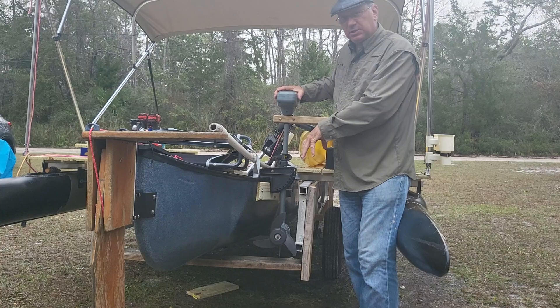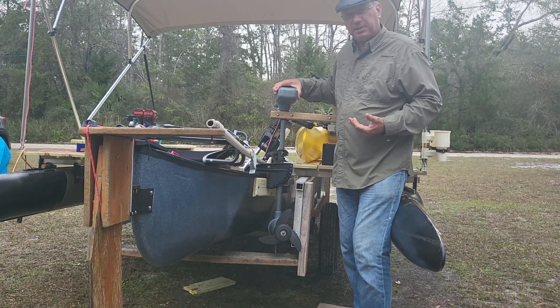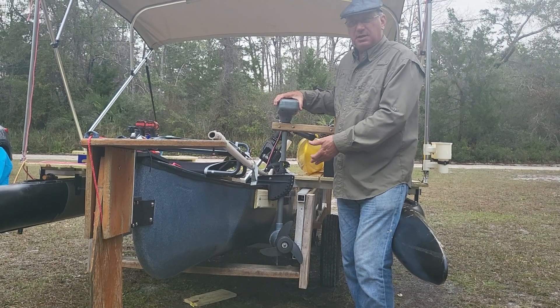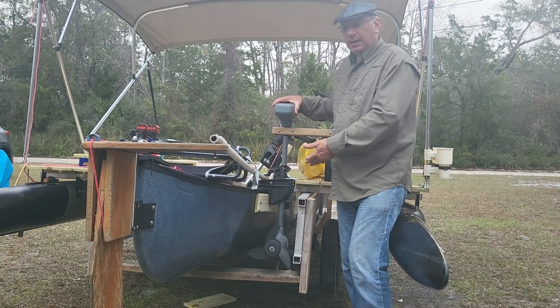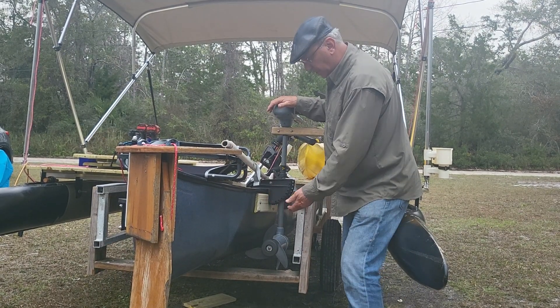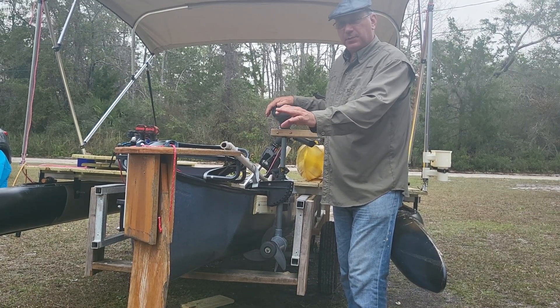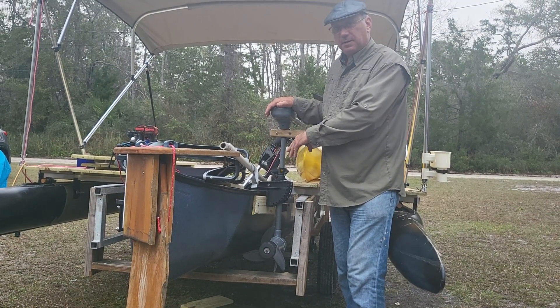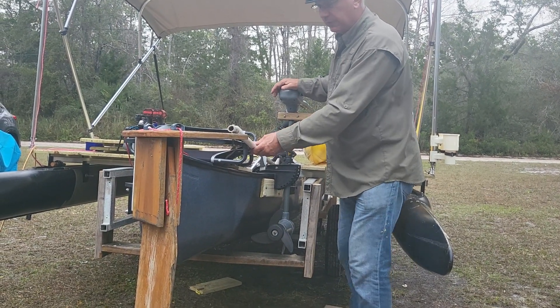The other thing is, if you try to turn an electric motor while going 5 miles an hour and you turn sharply, it has a tendency to cavitate, and then you've got no steerage whatsoever. With a rudder, you turn sharply, the motor still is going forward and you get a lot more steering with a rudder than with thrust steering, or thrust vectoring, if you will.